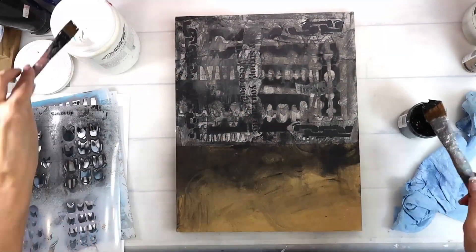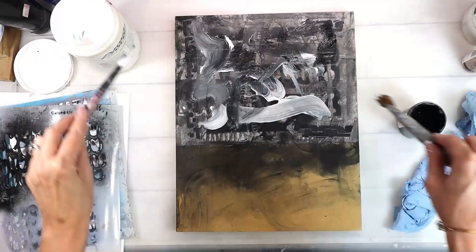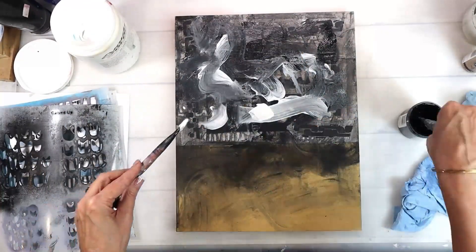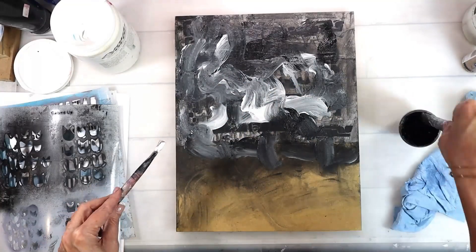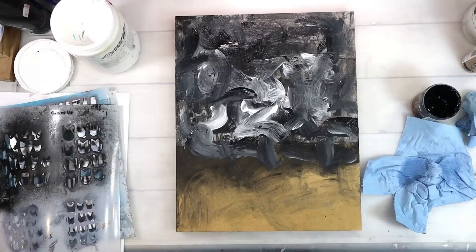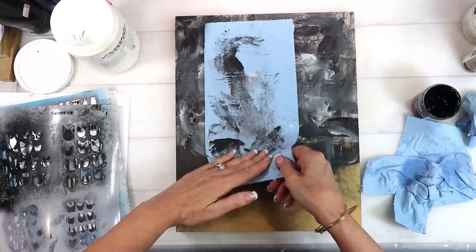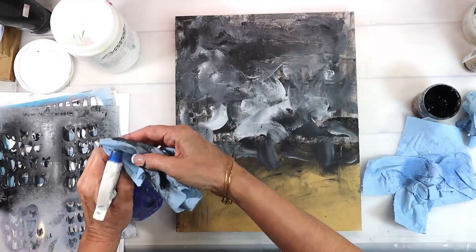This is the Carved Up stencil, and again all the new stencils are great for pattern making and just some fun marks. I'm adding more black gesso and white gesso to just get some movement in there and add to the layers.